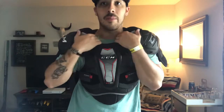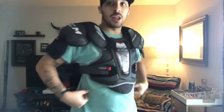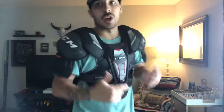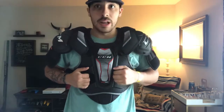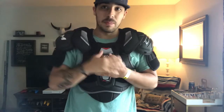Even without the bicep guard strapped up, you can't really move this too much — so that's optimal protection. It also closes the gap between my shoulder pads and my pants, which is always great. The big takeaway is making sure that when you try something on, it's hugging your chest, because that's going to give you more protection. It's really key to take chest protection seriously.